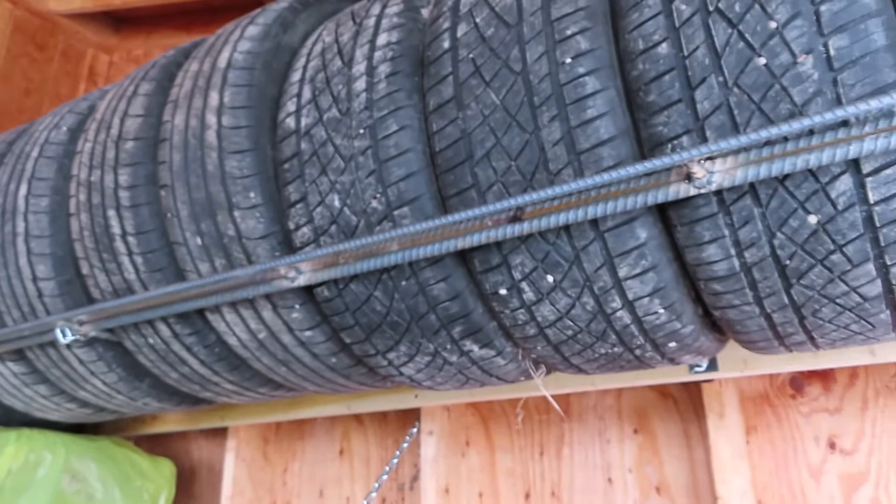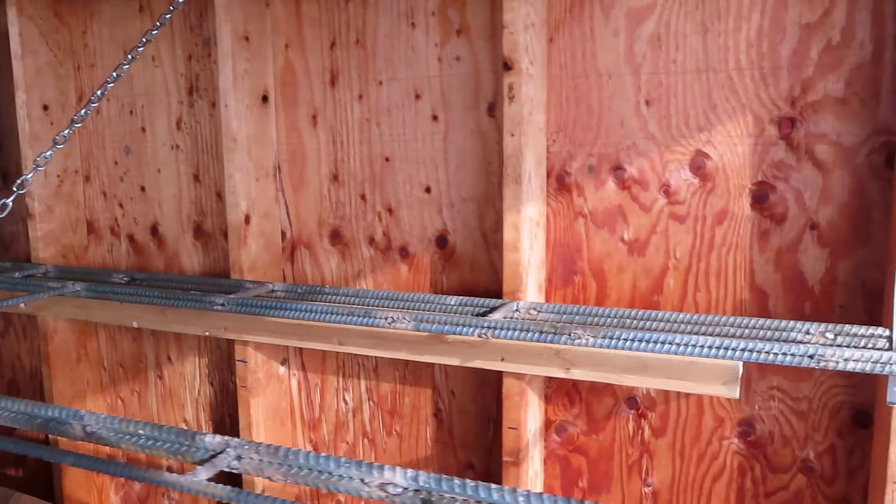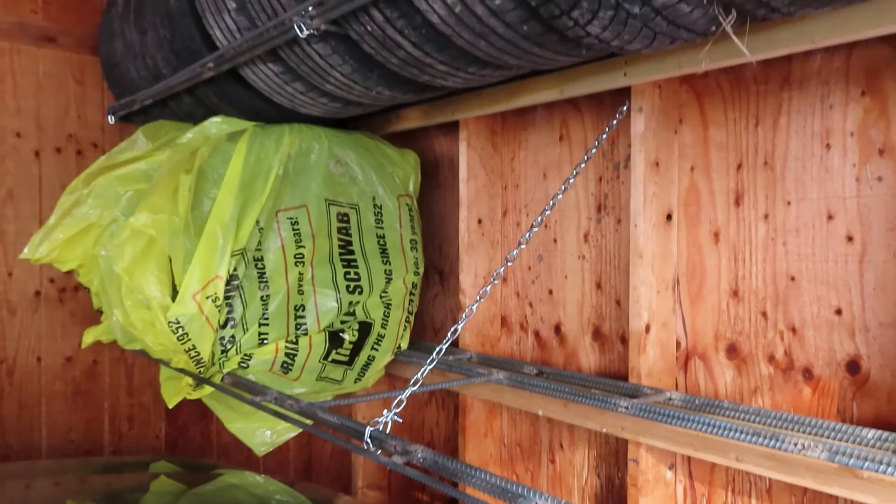Some labor, about half a day. But material was really cheap — all of it cost about 150 bucks. Metal's expensive, but rebar's not that bad — 12 bucks for a 20-foot stick. So about $150 in material and some labor. There you go. Thanks for watching.